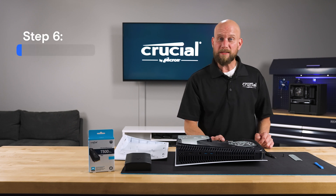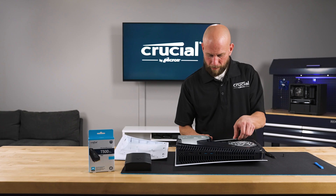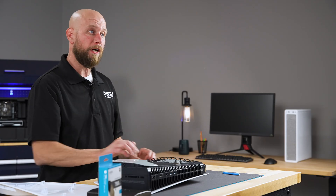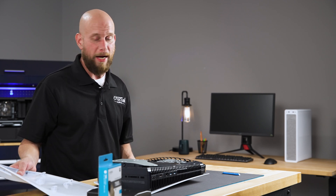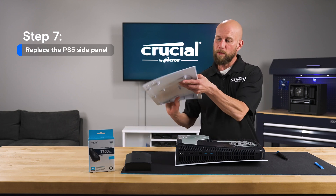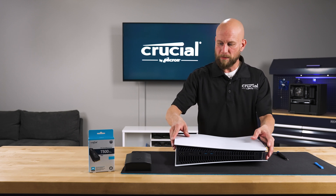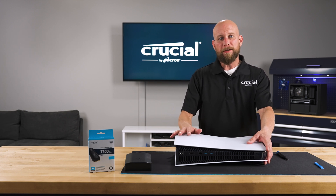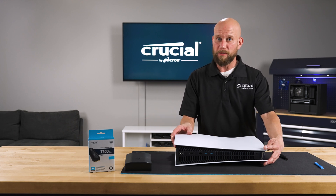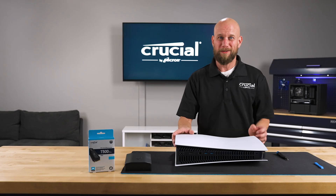Once the SSD is secured, it's time to replace the cover plate. Once the cover plate is secured, it's time to put the side panel back on. This will be the reverse process of what we did to remove it. We're going to align the grooves on the side panel with the console, and it will be a very gentle sliding motion to the left and down — the opposite direction we did to remove it. You will be able to hear it click into place, just like that.